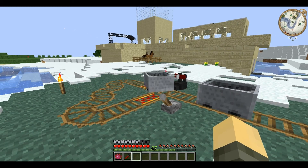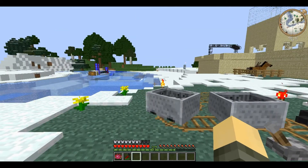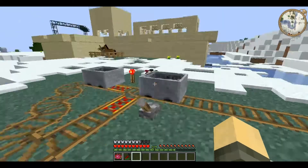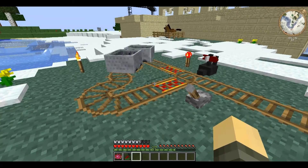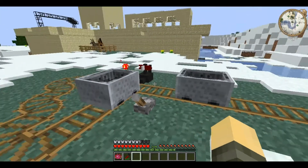But trains are very useful for transporting large amounts of anything really. There are some special rail blocks added by Railcraft that affect only trains.